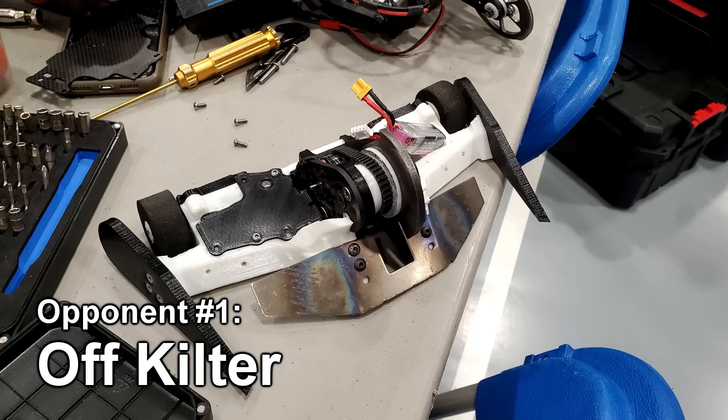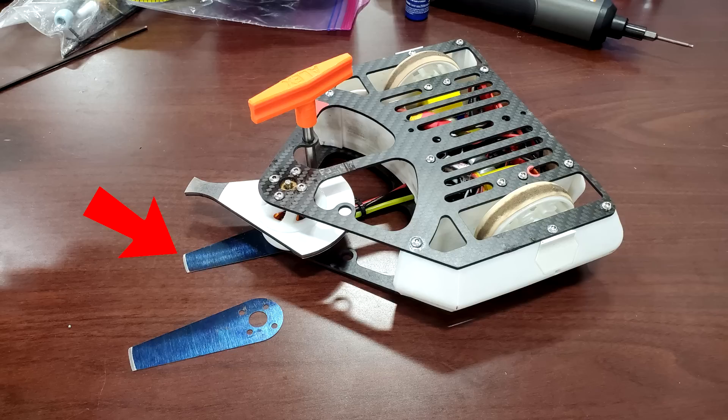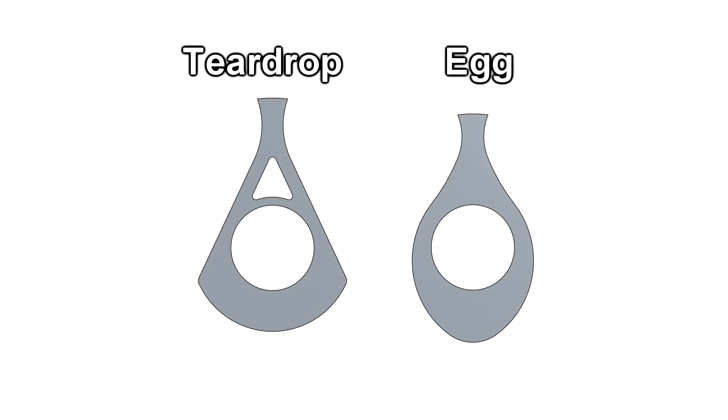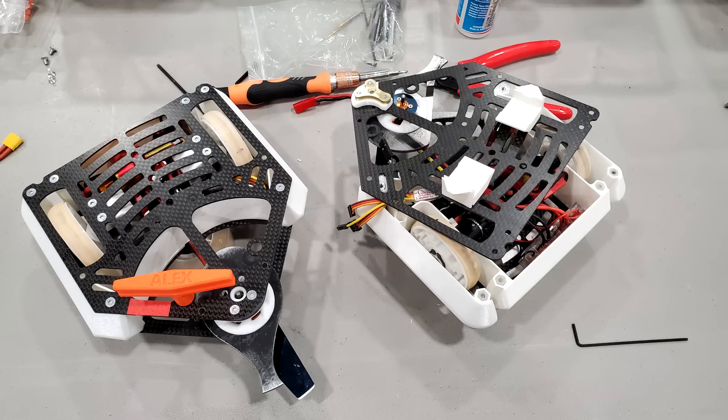My first fight was against a robot called Off-Kilter, a wide vertical spinner with a titanium wedge. Normally, a horizontal spinner like Cheesecake would just glance off the wedge and go flying, but Cheesecake still has his not-so-secret weapon — a flat spatula attachment called the Sweet Tooth, which gets under wedges to keep Cheesecake on the ground. I'm also using a new egg-shaped weapon for this fight; it doesn't store as much energy as my regular weapon, but it's more compact and should take vertical hits better.